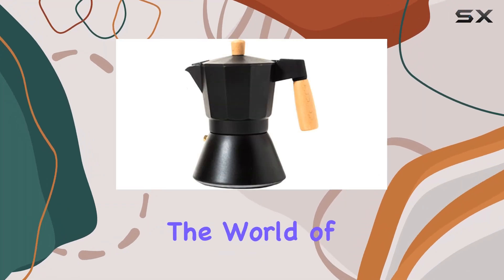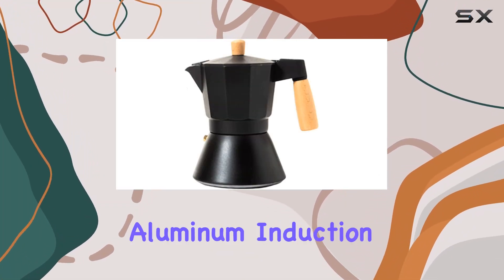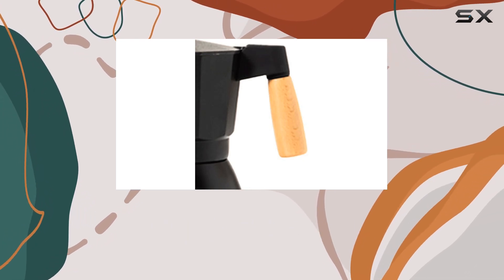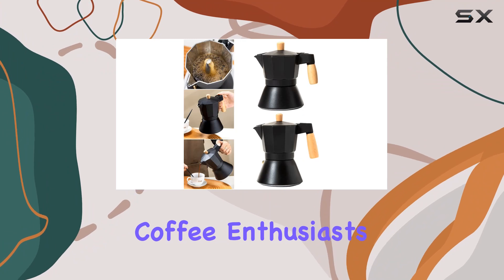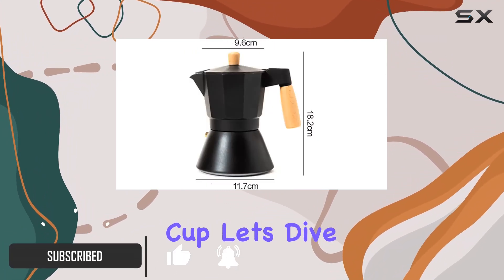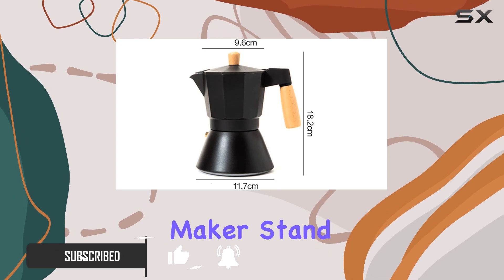Today, we're delving into the world of coffee craftsmanship with the Shivu Aluminum Induction Stovetop Espresso Maker. This sleek and modern mocha pot is designed to cater to coffee enthusiasts who crave that rich, full-bodied flavor in every cup. Let's dive into what makes this coffee maker stand out from the crowd.